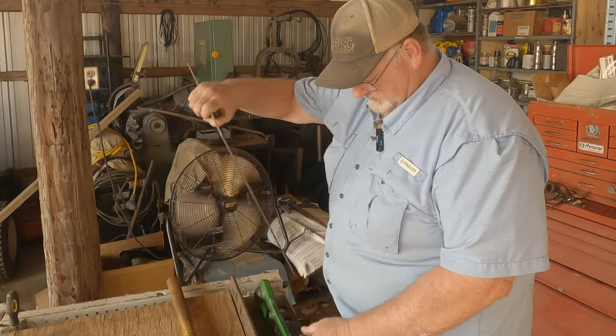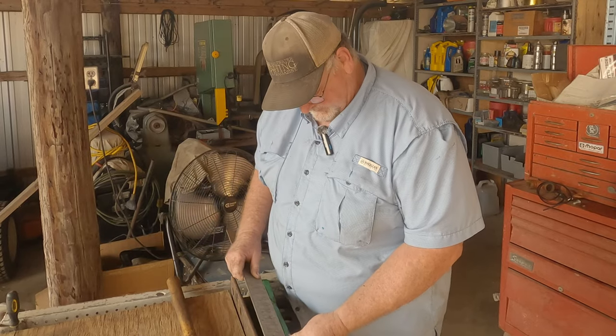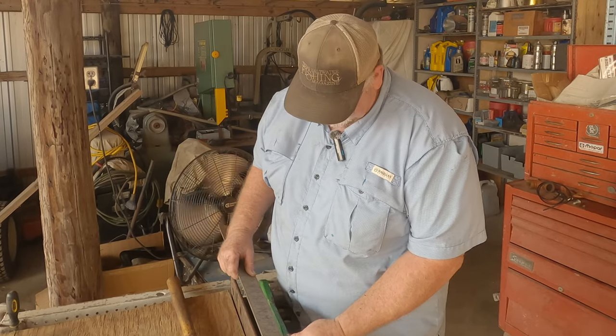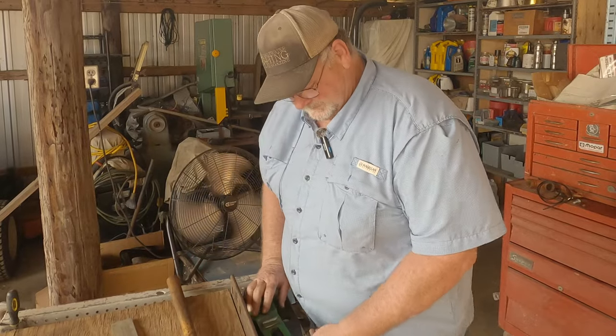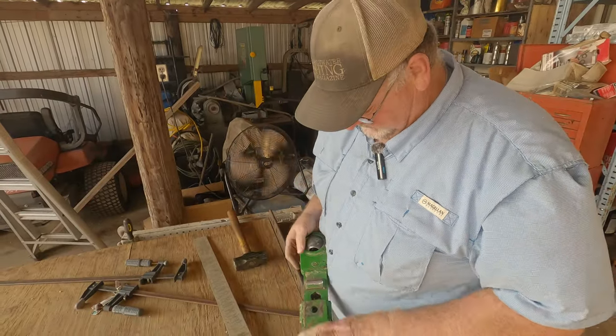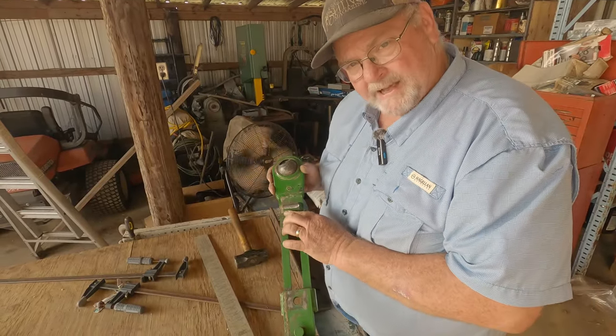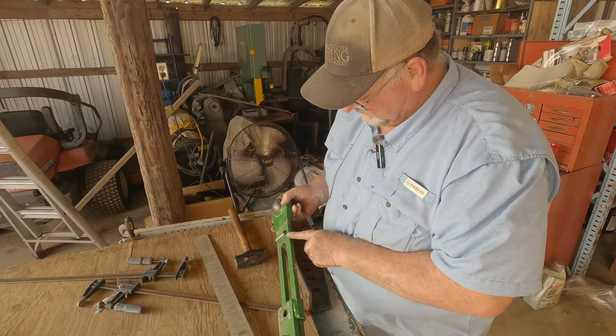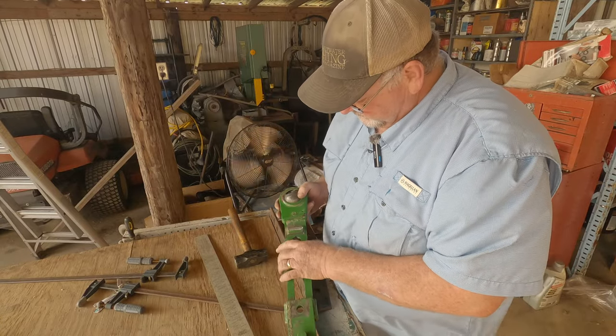Let's put this on here and see how close we got it. That's it right there. I knocked the living daylights out of it, but it wasn't that hard to bend, and I bent this back straight. So now this should run straight.